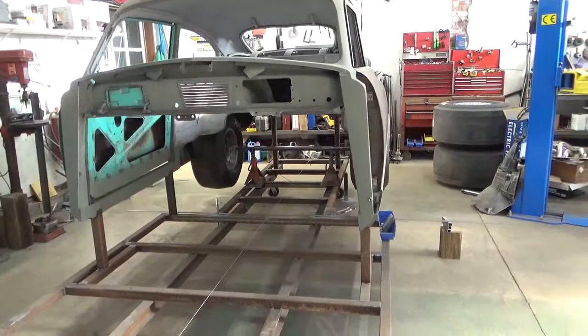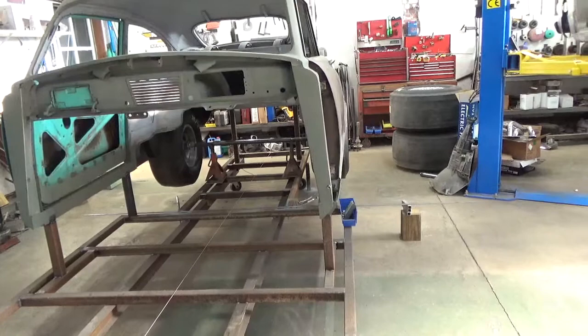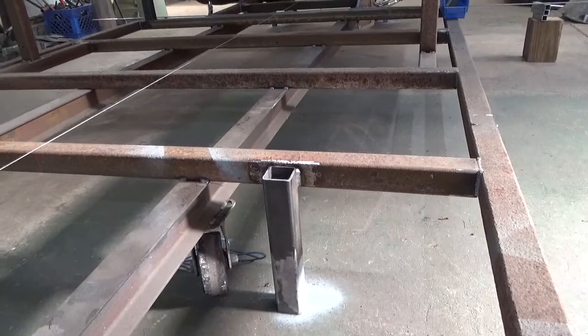We built a makeshift jig — because we've got another car on the other jig — out of 2x2 tubing. If you're doing this at home, I've built them on 2x4 and 2x6 jigs with plywood on top. You just need a level surface to work from. We put temporary legs on it and leveled the whole frame jig, just to hold it in place.